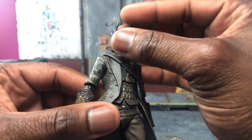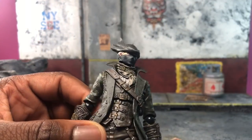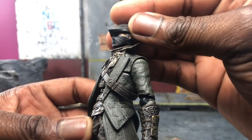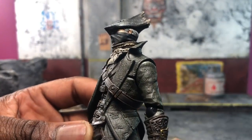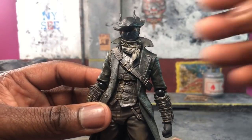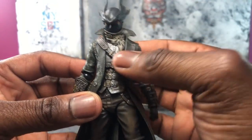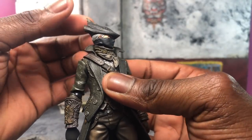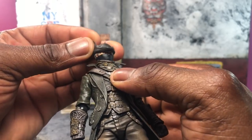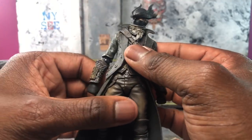I want to talk about how cool the design is of the helmet and the hunter. Considering you can personally design your hunter, they went with the default character version. The hunter has blue eyes — I'll show that off in a photo. The scarf is soft plastic and it's really nice to see something done really well in terms of detail. The wash and detail work is all really well done.